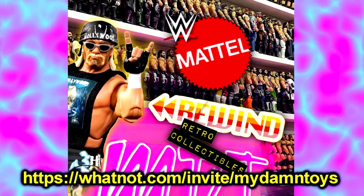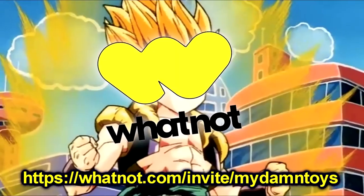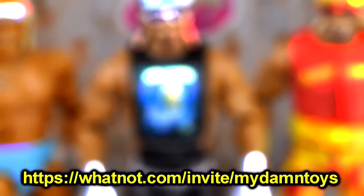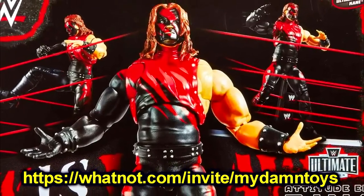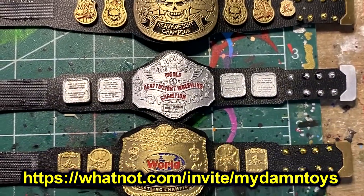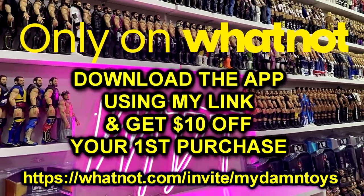Saturday, March 2nd, 7 p.m. Central Time, I will be doing my first live show on WhatNot. Think of it like eBay and Twitch fused together — live streaming and online shopping all in one. Go use my invite link in the description, download the app, and receive $10 off your first purchase. Bookmark my show for Saturday because not only will you have a chance to own the figures from this video, I'm also giving away a Mattel Creations exclusive Ultimate Edition Attitude Era ring complete with the Ultimate Edition cane, plus many other WWE figures, action figure belts, and more.